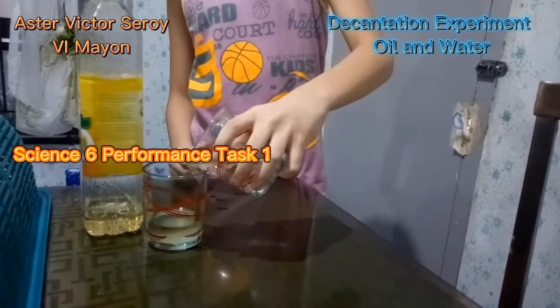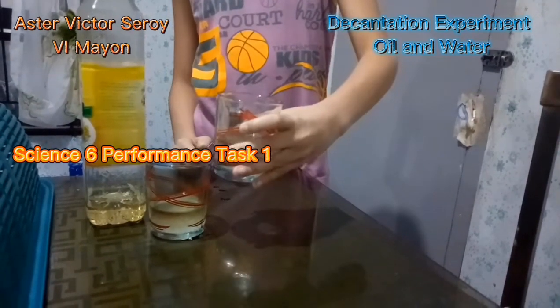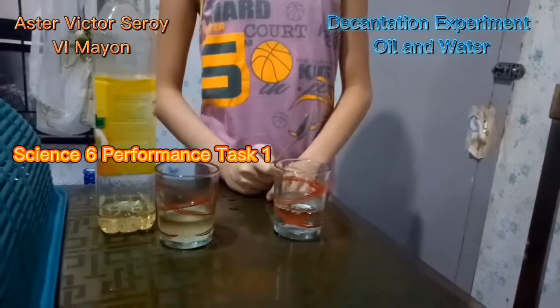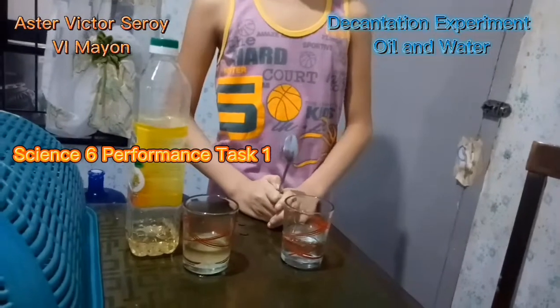Now we're going to perform the Decantation Method. And now we separate them using the decantation method.